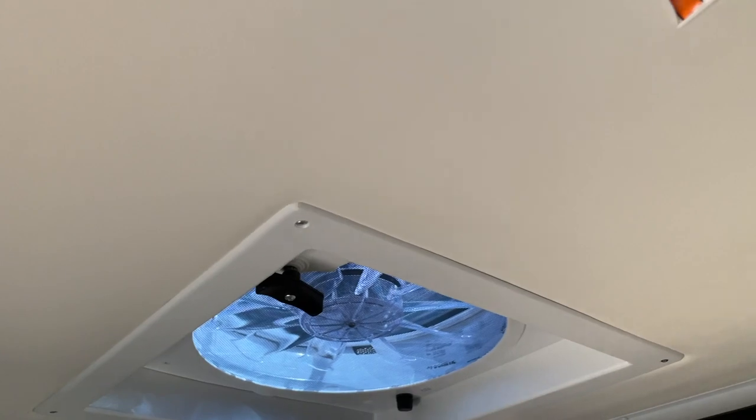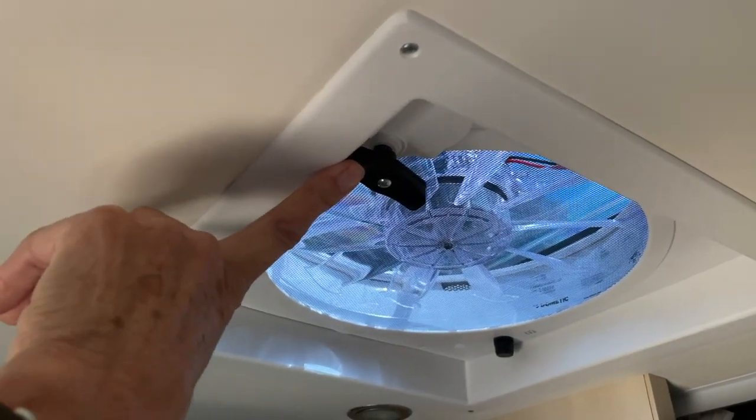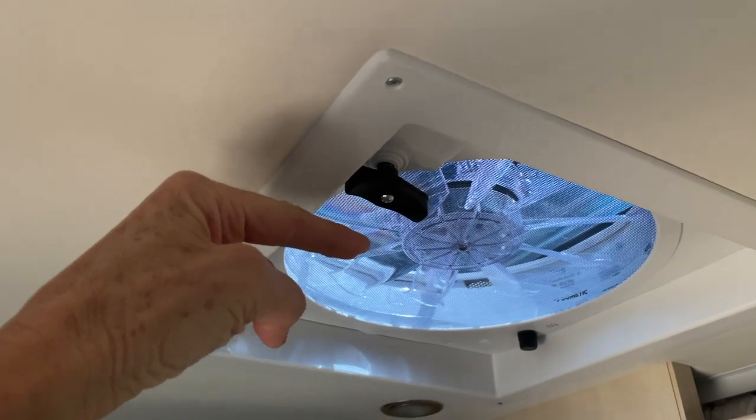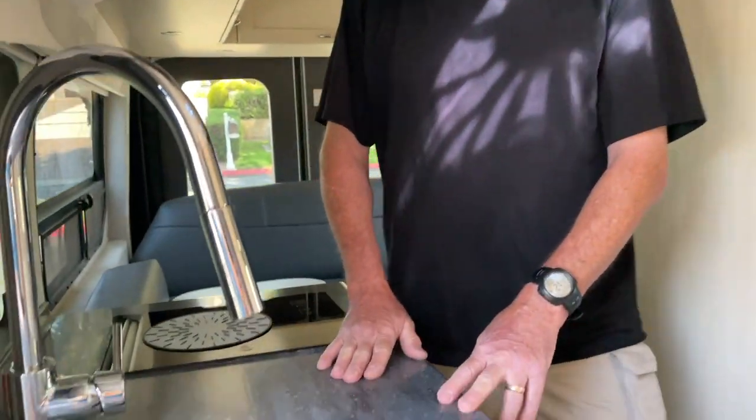I noticed they've changed the fan so that the knob doesn't stick down — he hits his head on this all the time because it sticks down here. And of course the air conditioning — you hit your head on that too. And then you've got the Laguna Mount in the rear.